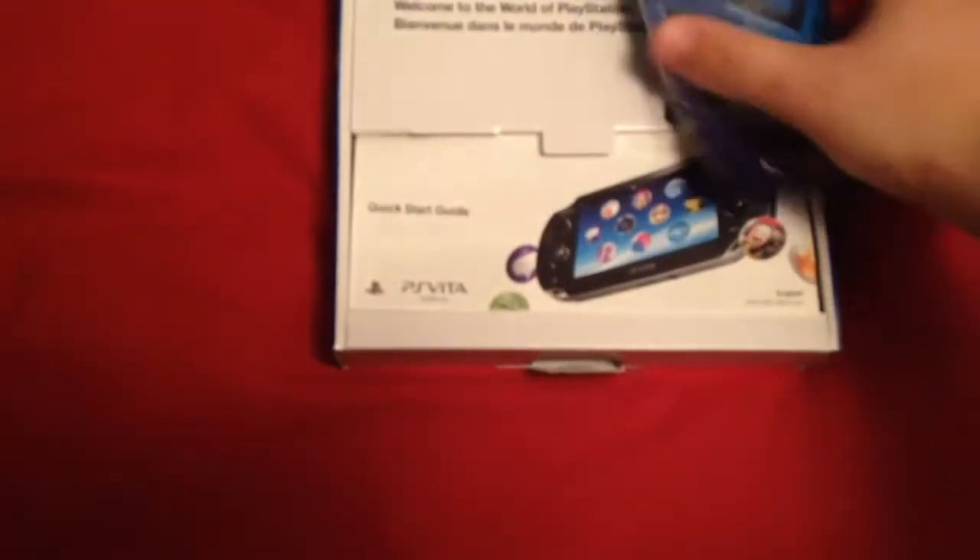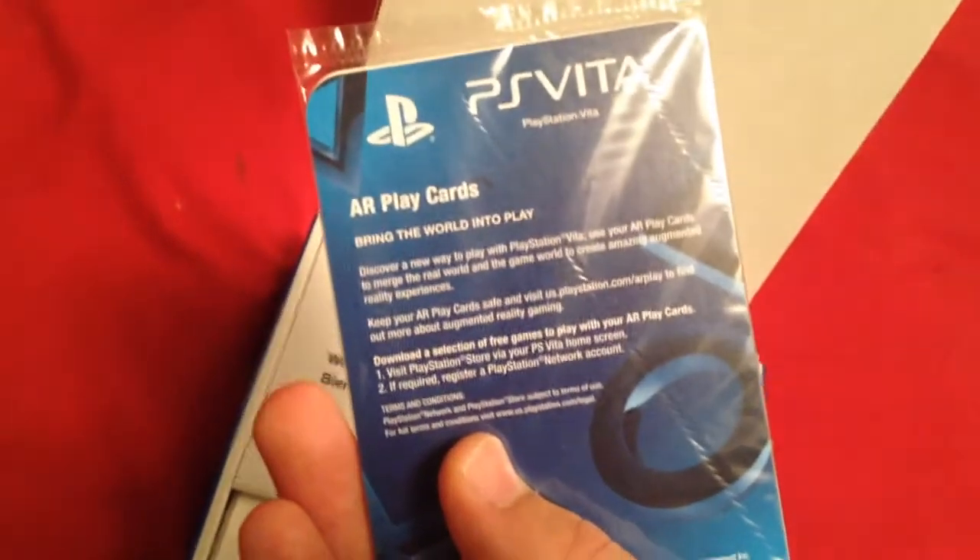I see they have some plastic going on right here. This is... 'Bring the world...' Oh yeah, this came in the 3DS too — AR Play Cards. I won't ever use that.